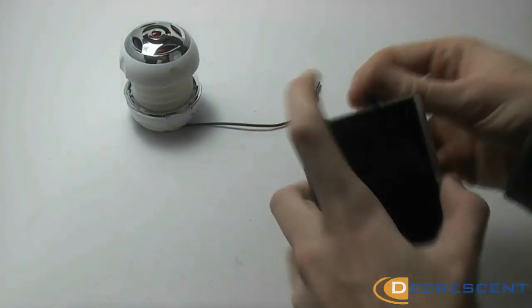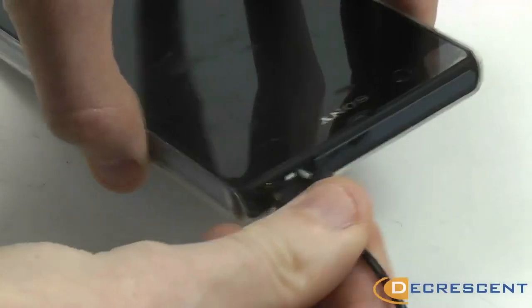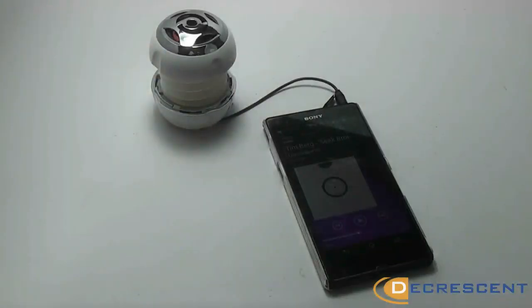The speaker also comes with a 3.5mm line-out cable, allowing you to plug straight into the device, providing the switch has been set to line in.